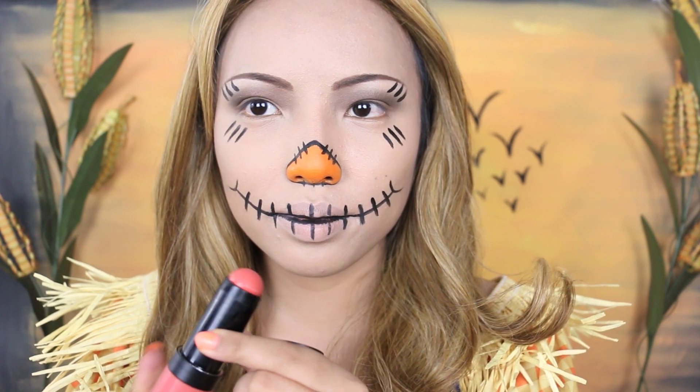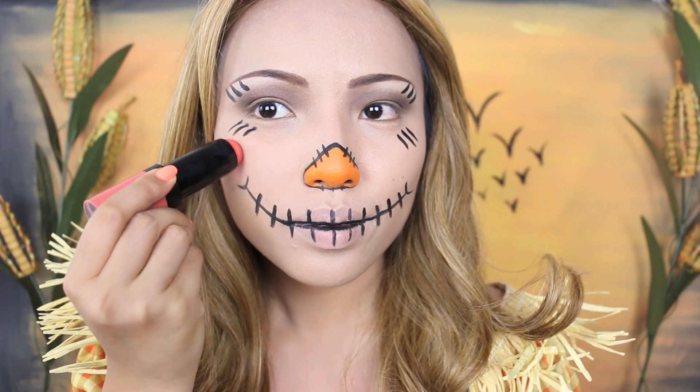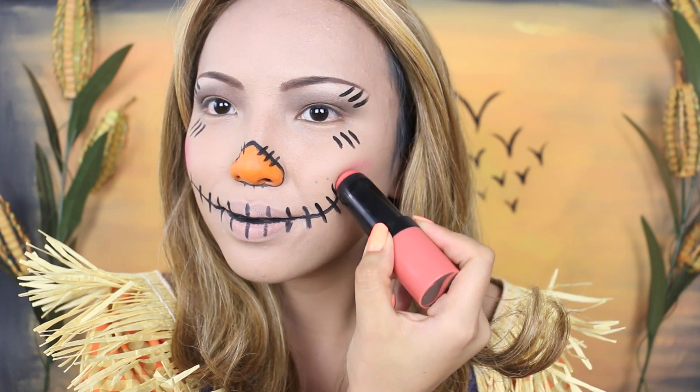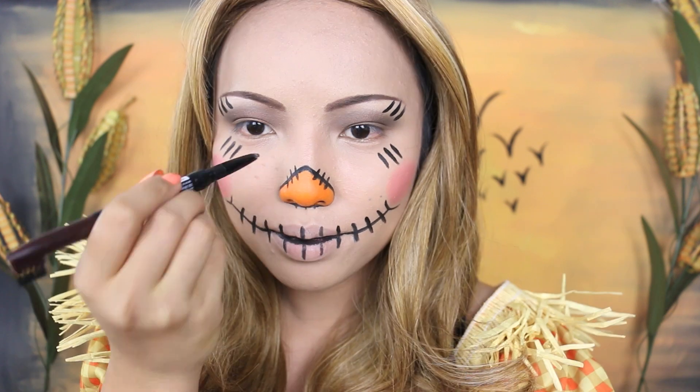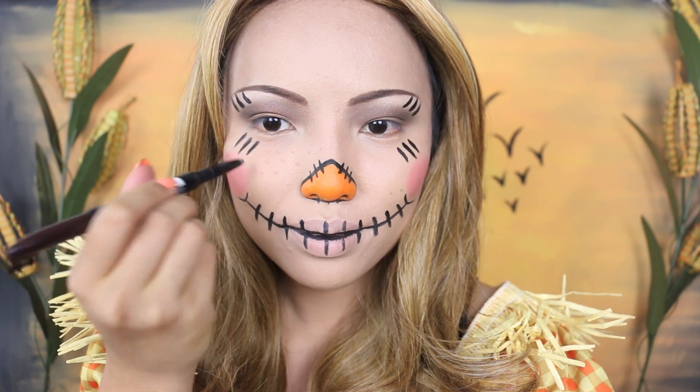On my cheeks I'm going to use this Tristique coral blush — you want to use a cream blush so it's easier to create that perfect circle on both sides. This is optional, but if you are going for a cuter look then make sure you add some freckles.